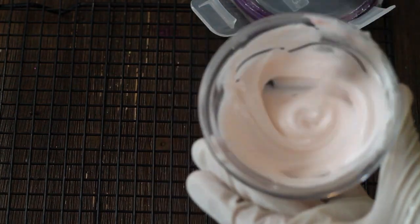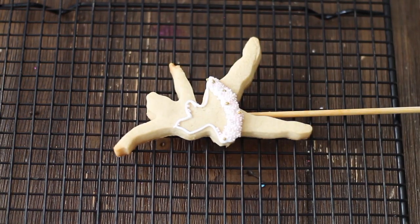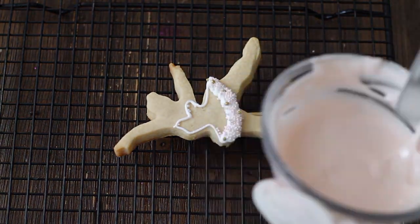You have to remember that every time that you color the icing in the different shades that you are going to need, you are going to save a little bit of icing to do the back part of the ballerina, so put them in a sealed tight container.